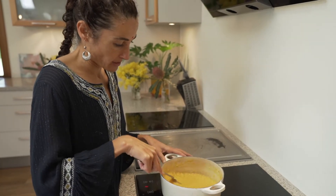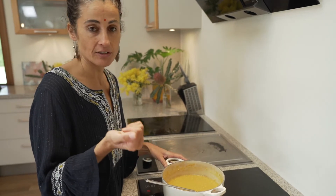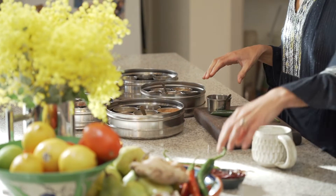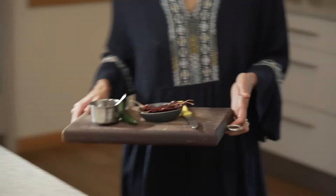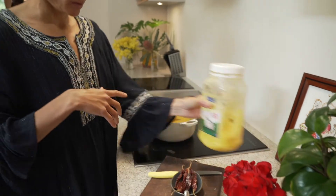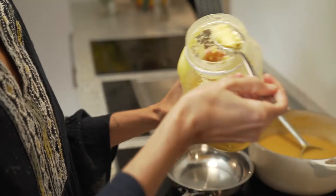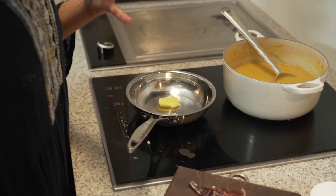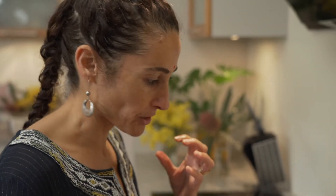What's left now is the tadka — the tempered spice that's going to go on the top. It's really, really simple. Just a little bit of ghee — that's probably two teaspoons. And the reason for the small amount of ghee is that ghee is very sweet, and this dal is actually more pungent and has more kind of darker flavour, so I don't want the ghee to sweeten it too much.